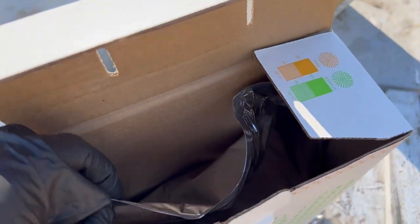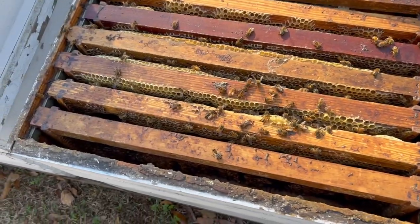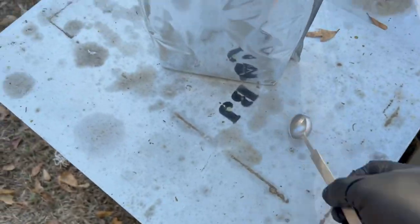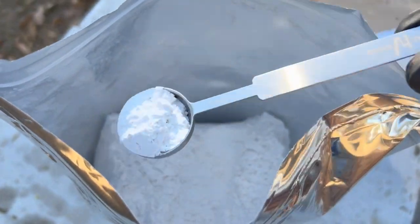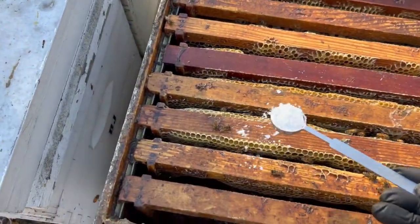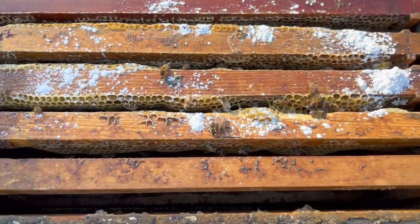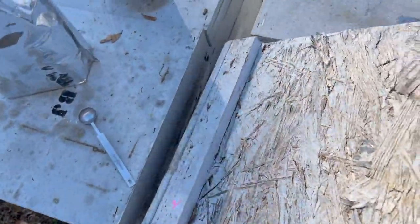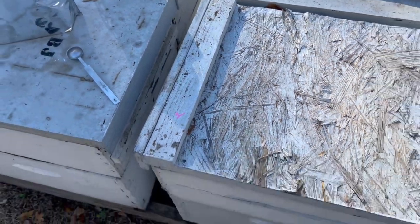If you look down there, you'll see the bag that contains the product. They're still hanging on in there - not very many bees, but this is still a colony. Get one little scoop. You just spread it out over the top of the frames like that, right there. I think that's all there is to it. Put the lid back on and we'll move on to the next one.